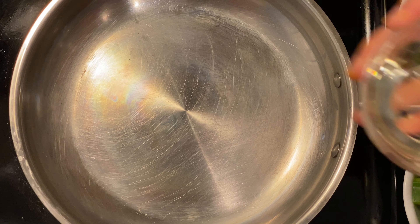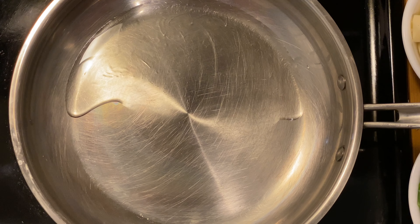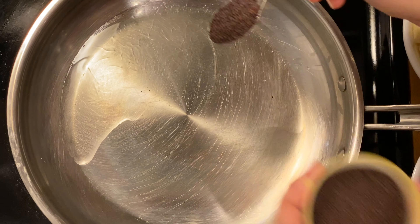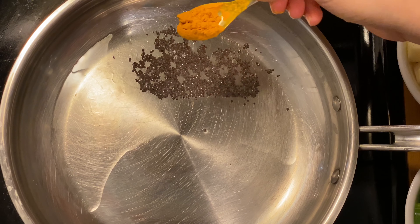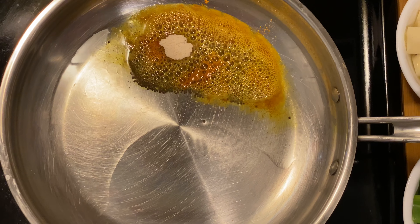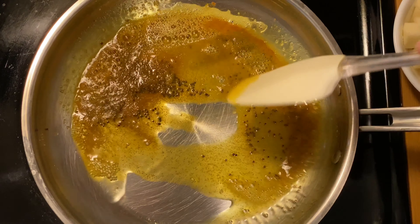I have heated a pan and am now adding a little oil to it. We frequently make capsicum subji, even with potatoes many times, but today we are giving it a twist. Now that the oil is hot, I am adding mustard seeds followed by turmeric powder and asafoetida. Let's stir it a little bit.